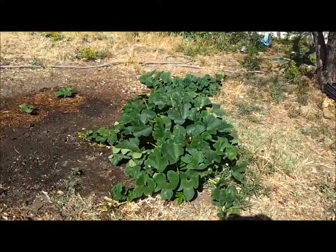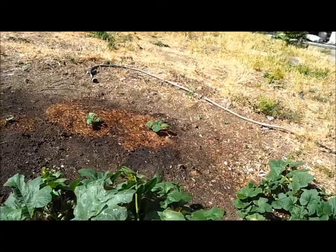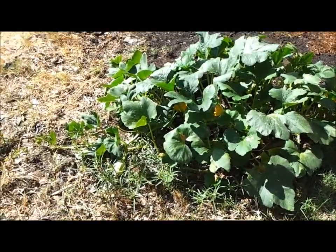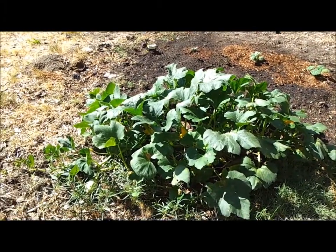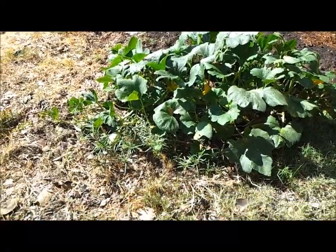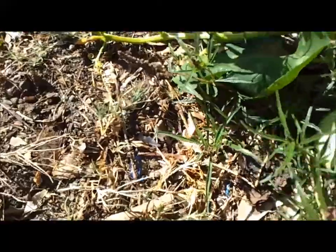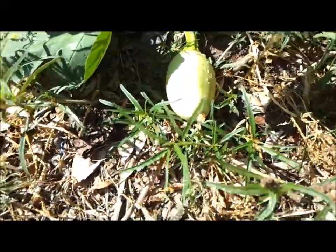Shalom, you guys! I wanted to show you something on my squash plant. Apparently this is a hybrid of some sort. I mean it was when it grew the first time, because on it, like now, let me show you — I have these light green squash.